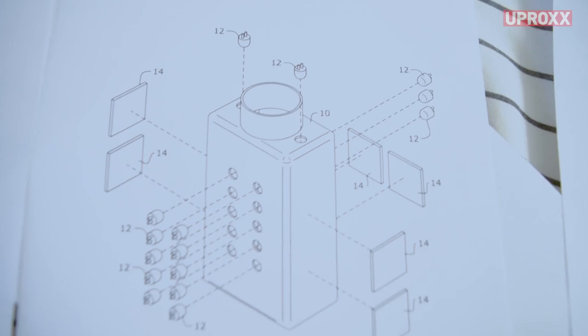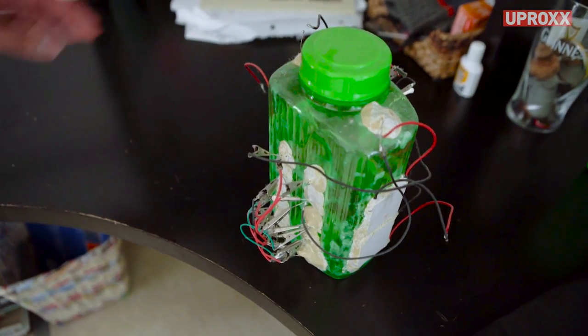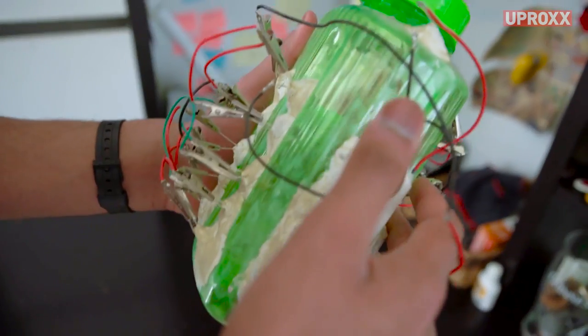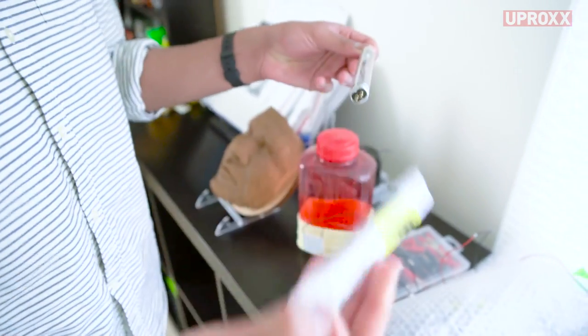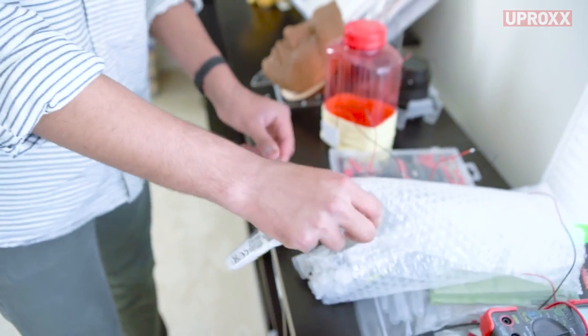I've wanted to do something with water for a long time. The original invention was a water bottle that purifies water. Using the heat of your hand as a power source — you have to hold a water bottle anyway — so as you hold it, it'll power the purifier, and the ultraviolet light is what purifies the water by killing microorganisms in the water. You just hold it for a few minutes, and then your water is purified.